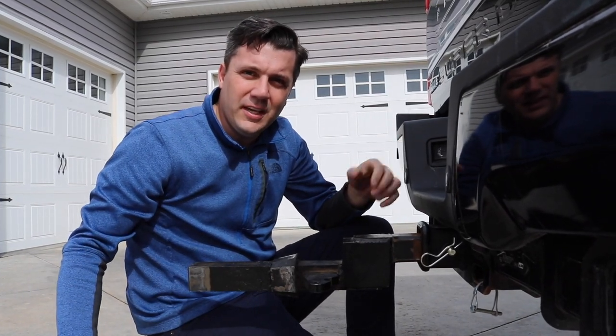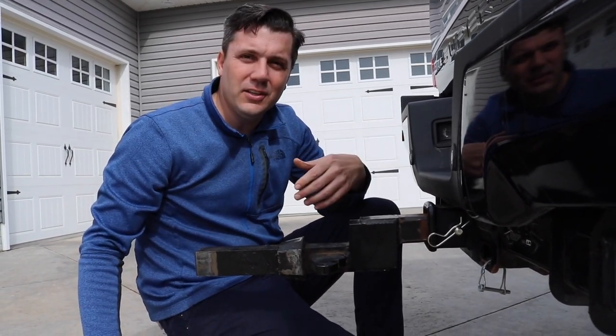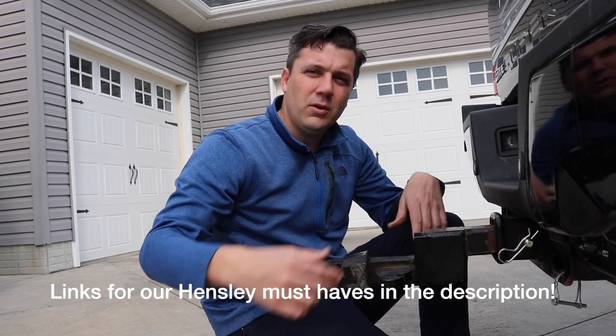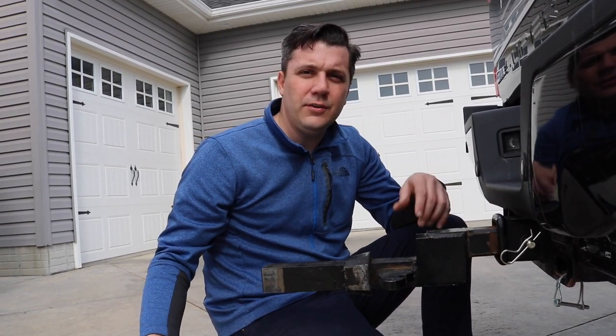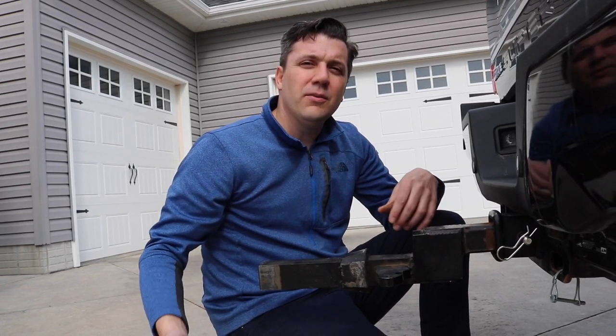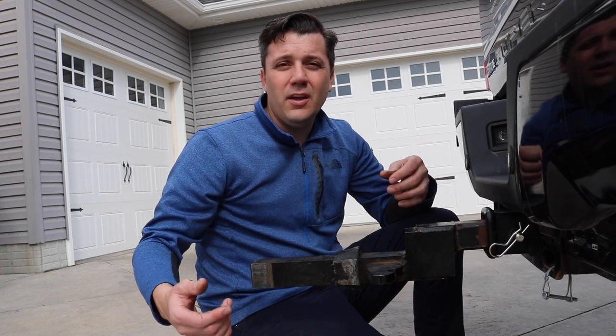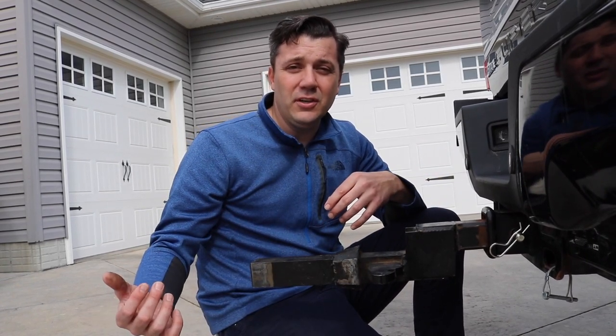It's basically the same thing as hooking up a regular receiver. Ours is a two-inch drop, and that's made specifically for our truck. When you actually order the Hensley hitch, they will get you set up for your tow rig with the right stinger. And if you change a tow rig, they'll actually exchange that stinger for another one.